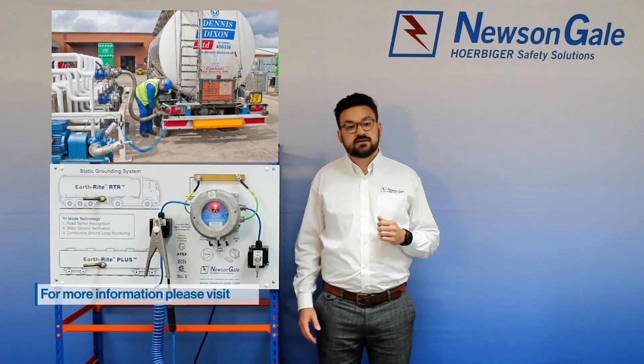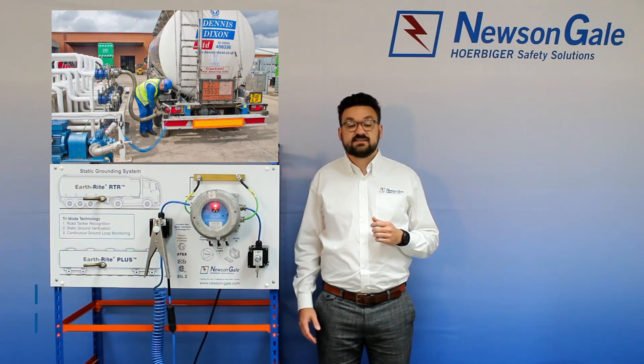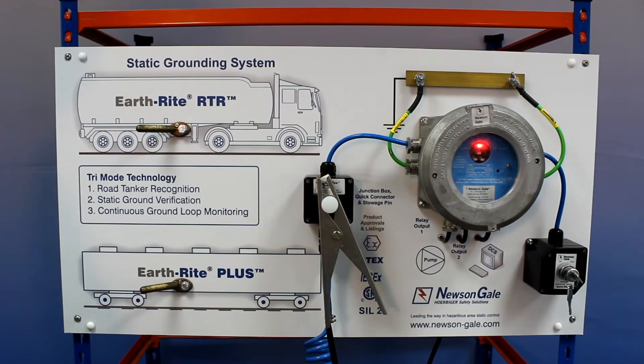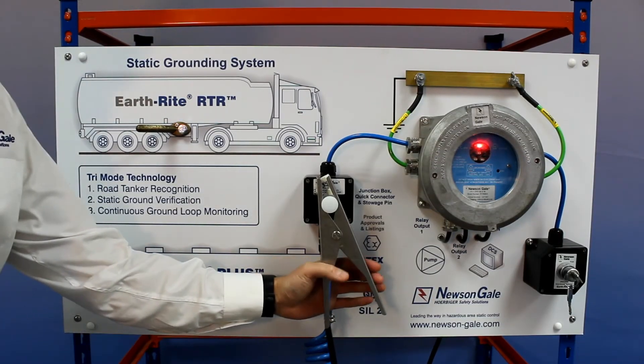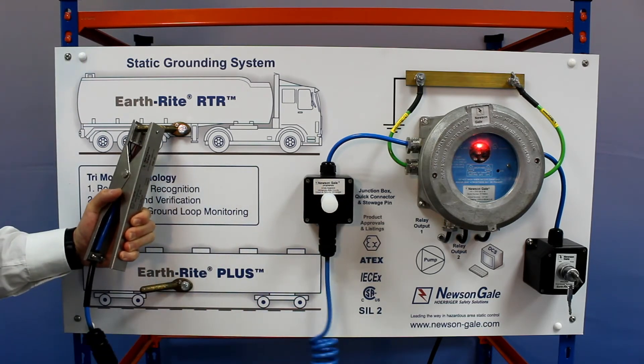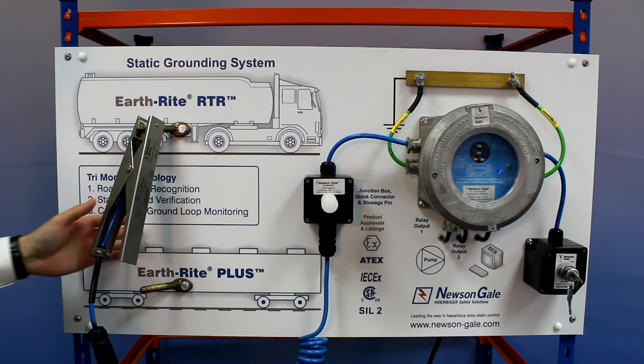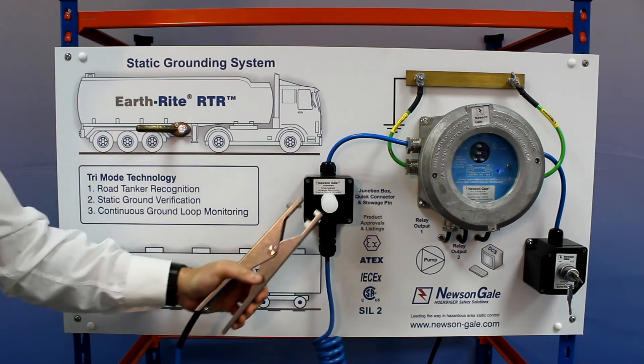The same check also measures the soil resistivity to less than 1000 ohms resistance based on the NFPA 77 benchmark value. The second check continuously monitors the static ground monitoring connection to the road tanker's designated earth pin and the site earth network to 10 ohms or less in accordance with IEC TS 60079-32-1.